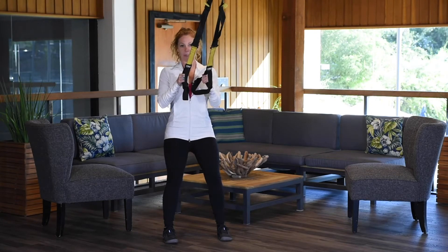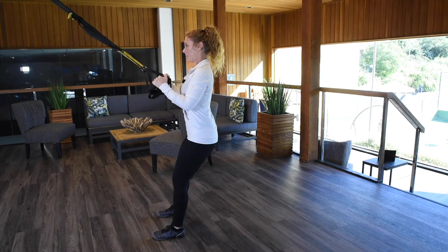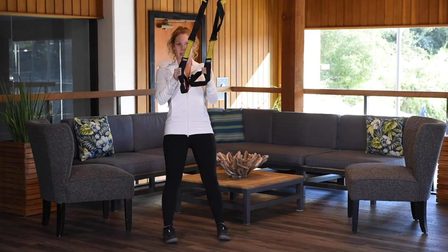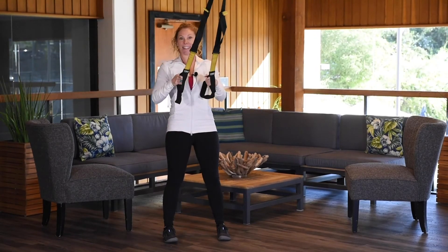Pretend there's a chair behind you and you're going to take a seat. In this squat motion, we really want to make sure our eyes stay up. Really push through the heels here. We'll do three, two, one, and release.